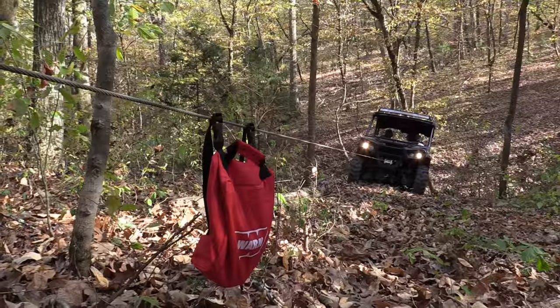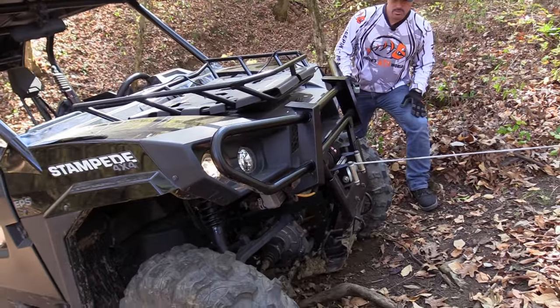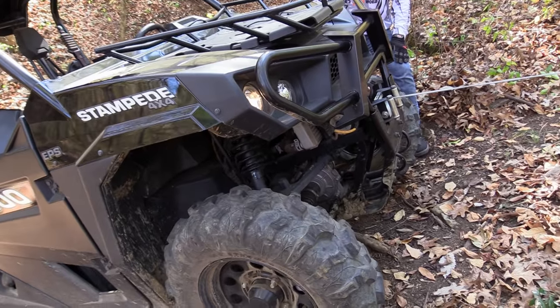The next thing you're going to want to do is stretch out your rope or your cable, because when it comes from the factory it's not stretched, and if you don't do this first, you could cause some serious damage to your cable.